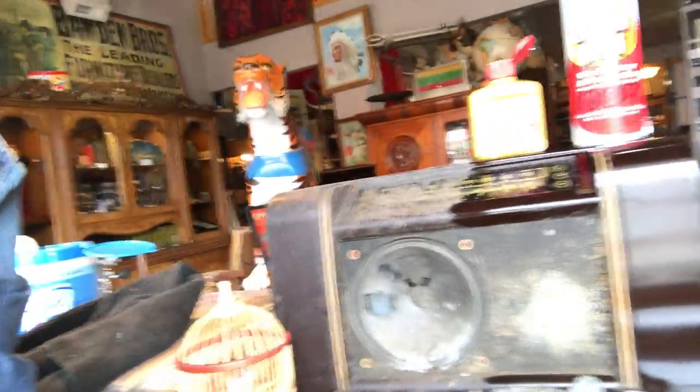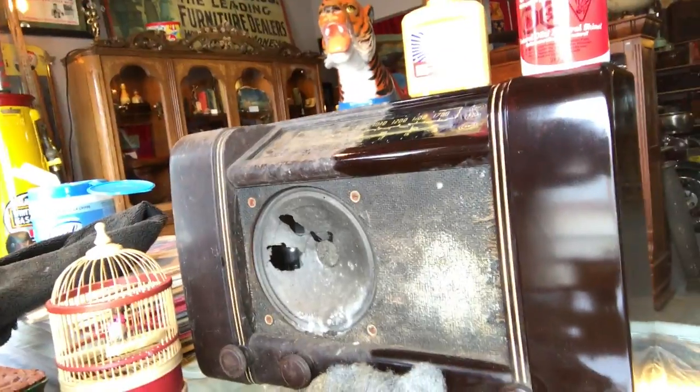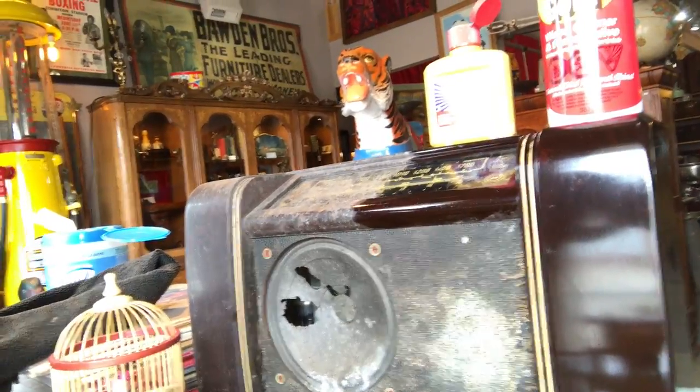Sometimes I do how-to videos and other times I like to show what cool stuff is coming through the door. I thought this one might come in handy because I know a lot of people are trying to clean Bakelite — it's a really cheap, easy way to do it. Have a look at the results: there's the before and there's the after. That's definitely presentable. If I did the whole radio it would probably end up looking pretty darn good — I might, but I'm just gonna leave it half and half for now since I'm not planning on reselling it. Thanks very much for tuning in, subscribe, and there's lots more videos coming — see you soon.